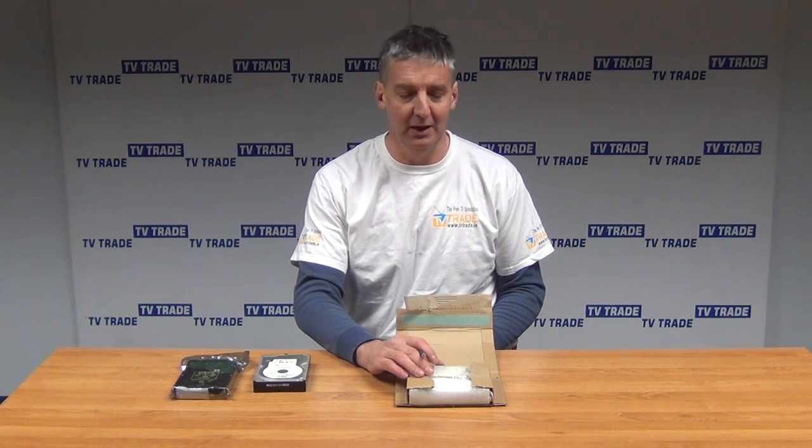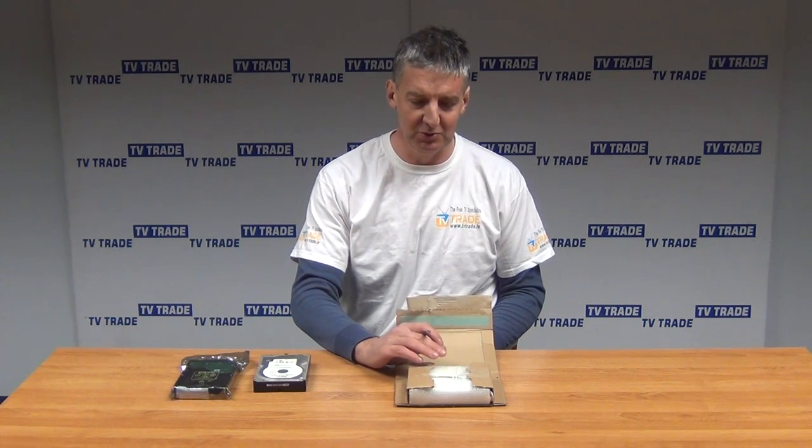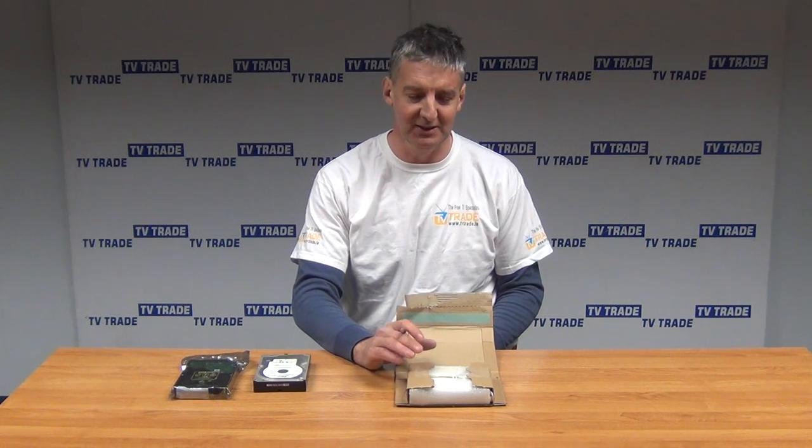The drive itself is not surveillance rated, so it's not pop-rated for something like that. But we find that for the vast majority of applications it works fine. We have a lot of both public and trade customers who are repeat buyers, and return levels on them, even for that application, are extremely low.